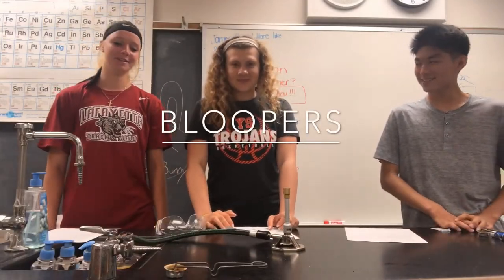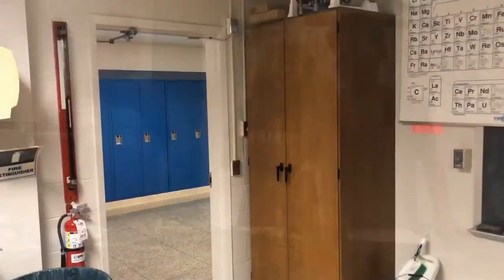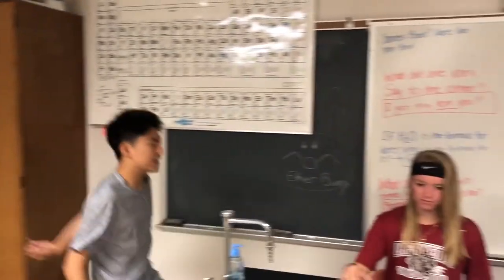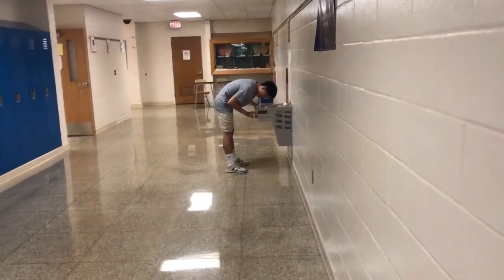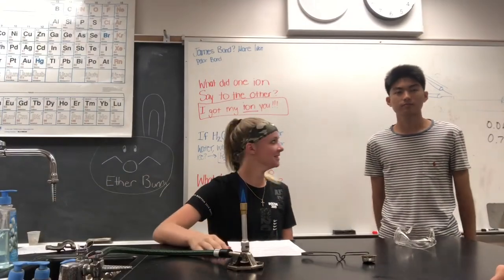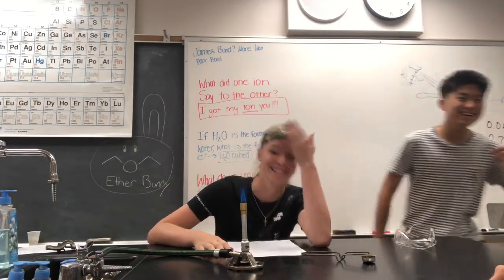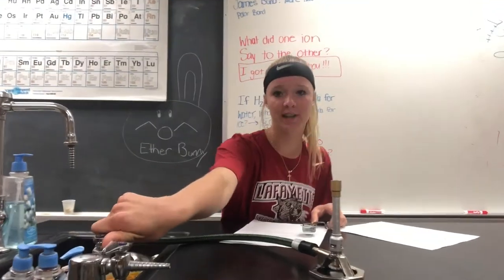First, get out the Bunsen burner. Next, turn on the gas valve and hold the striker over the flame.